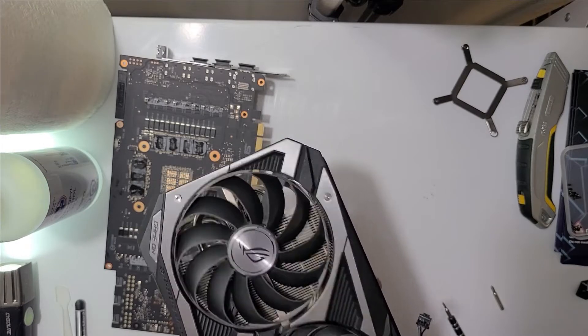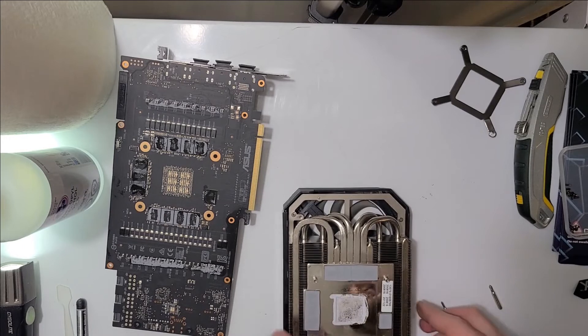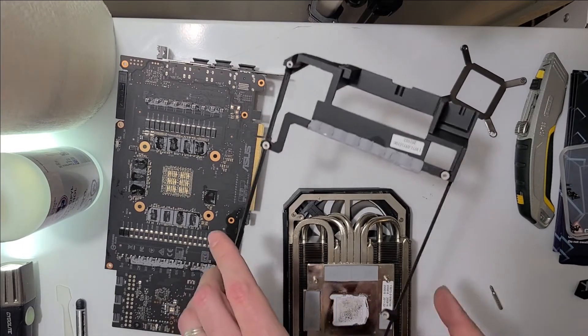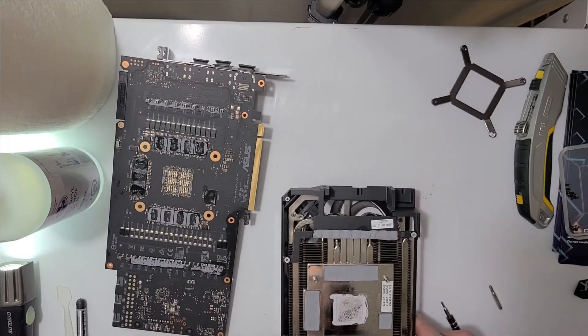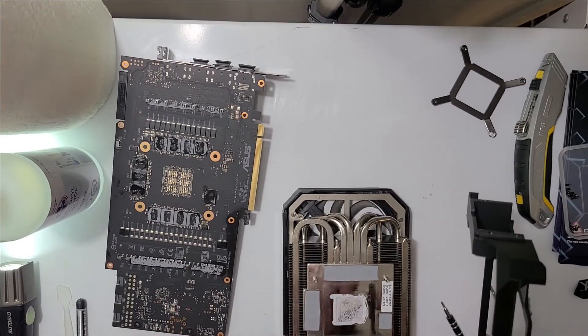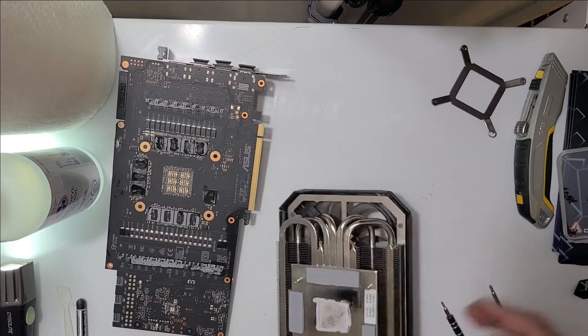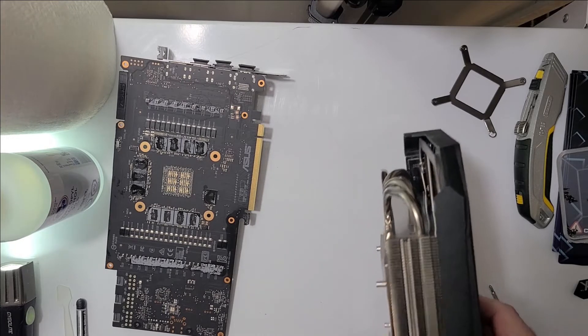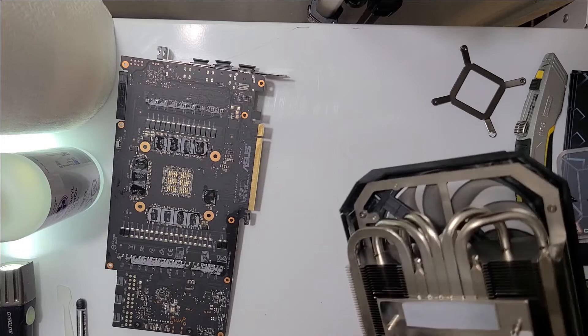All the fans are in and they are spinning. The top shroud is on. I am not going to replace the lower shroud here because all it's going to do is block airflow. Now for the pads — I'm not sure what thickness these pads are. These are skinnier, and these ones are all the same.